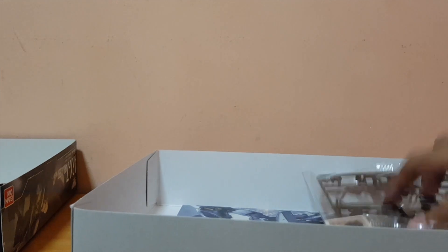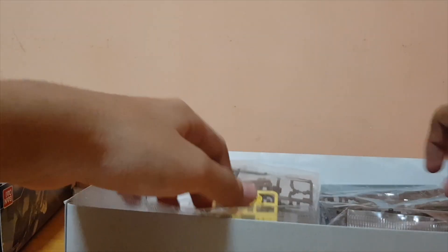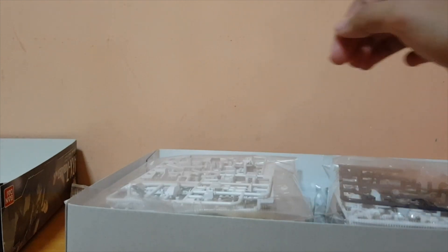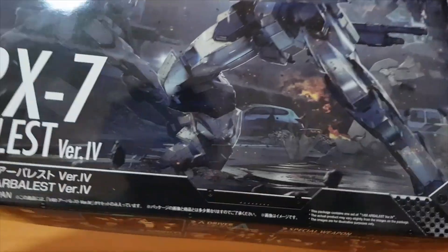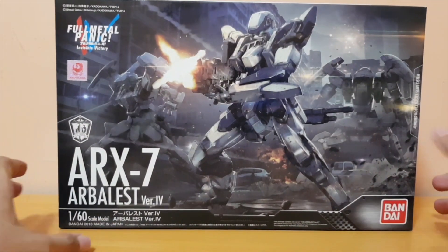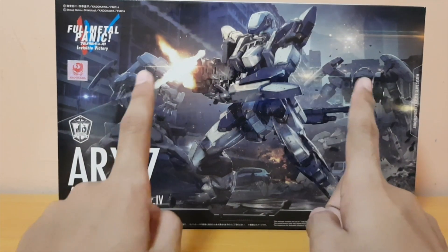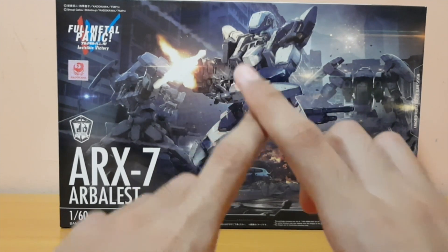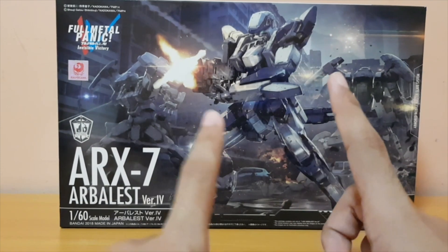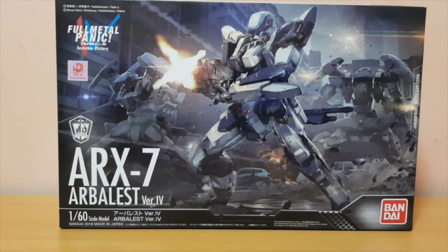So that's my unboxing of the 1/60th scale Arbalest. I'm not sure when I'm gonna build this kit. If you guys wanna see a review of this model kit, do let me know — I currently have no plans to do a formal review. I will paint the missing details, not with an airbrush but with a brush, and probably top coat if I can. Thanks guys for watching this unboxing, see you in more videos — peace out!